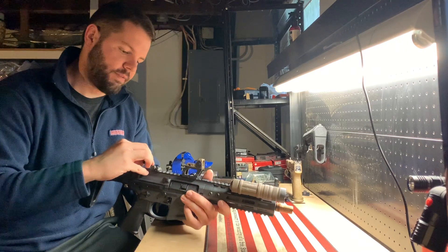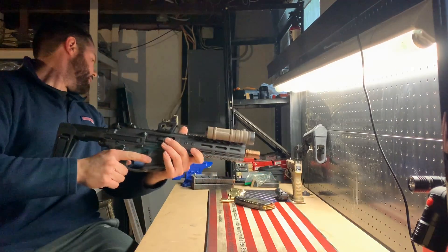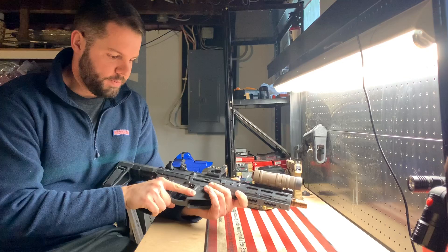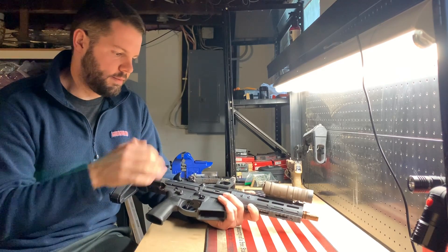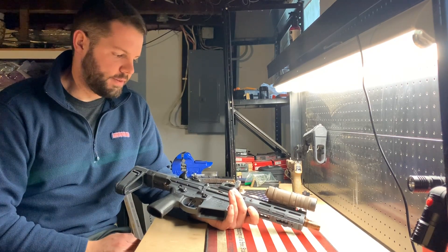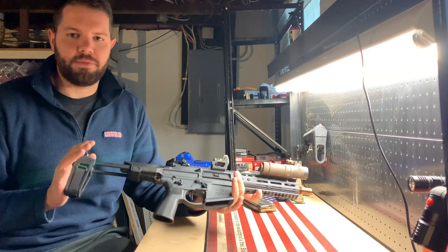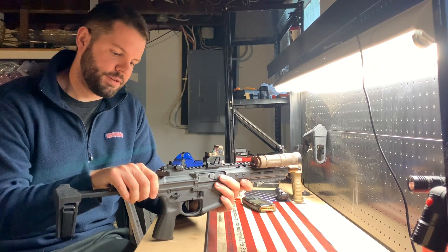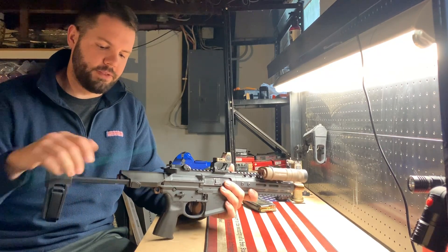It comes with the Magpul Pro backup iron sights, which are actually the metal ones — pretty nice, and I haven't had a set of these before. It also came with a Magpul K2 grip, which I switched out for a Reptilia grip — just a little bit shorter package. That's why I have the 20-round mag; the setup shrinks everything down and this is small to begin with. The brace is a two-position brace, which is different from the Honey Badger setup.